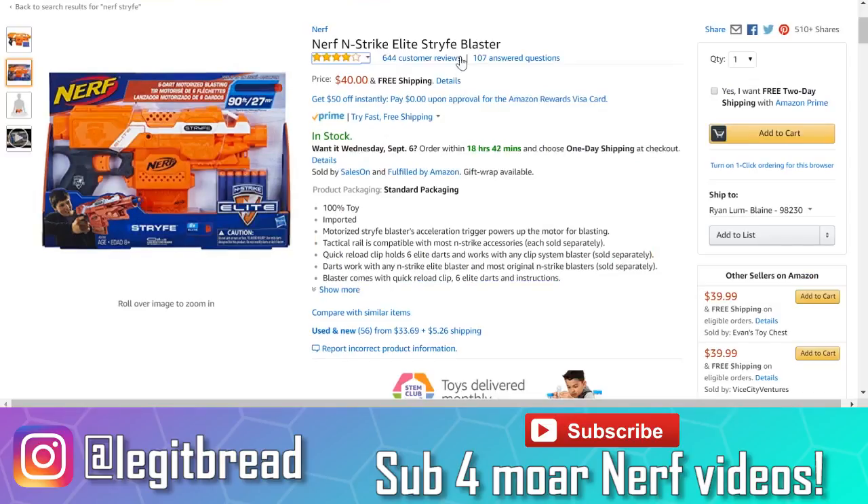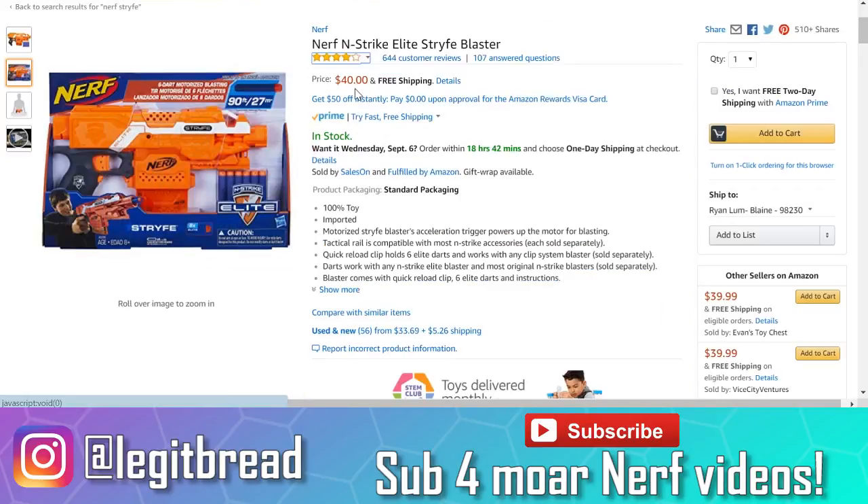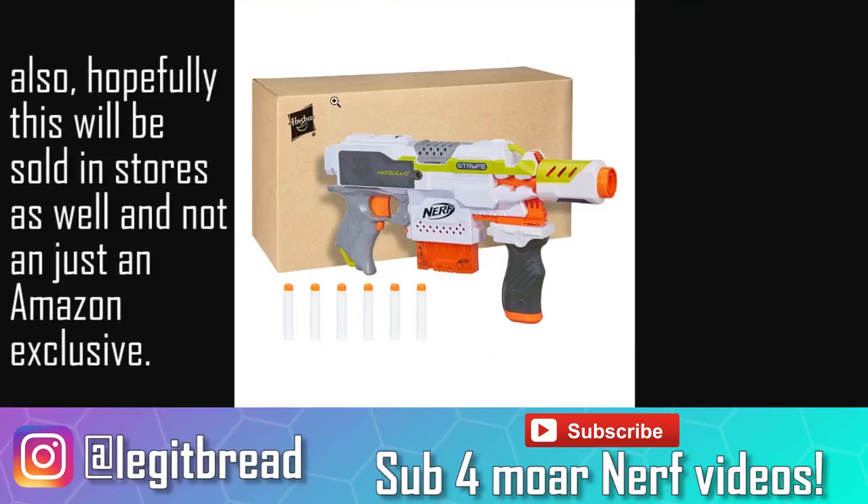If we take a look at amazon.com right now, just the standard Strife will cost you 40 bucks, which is ridiculous considering its original average retail price was anywhere between 20 to 25 USD. I have no idea what's going on in your country right now, but it's completely fine in Canada — you can get a Nerf Elite Strife for 25 bucks, which is the standard price. The reason the Modulus Strife is kind of a big deal is it gives consumers another way to buy this blaster if they want to.